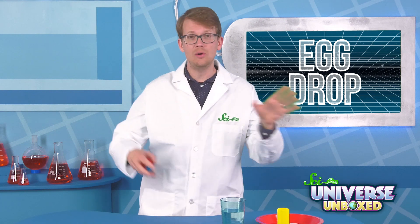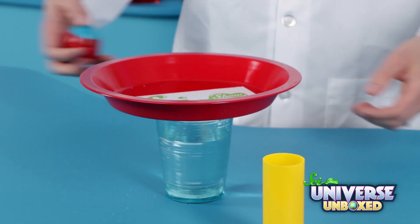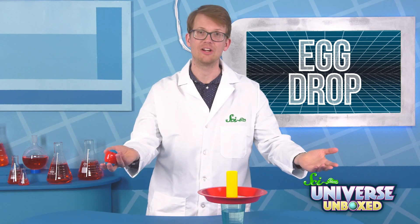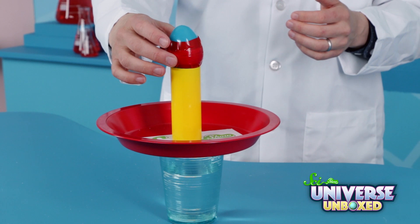You could also use a tile or wood floor. Once everything is ready, center your pie pan on the top of your cup of water. Then place the tube vertically on top of the pan. It's not very complicated so far — you complete your tower by placing your plastic egg on top of the tube.